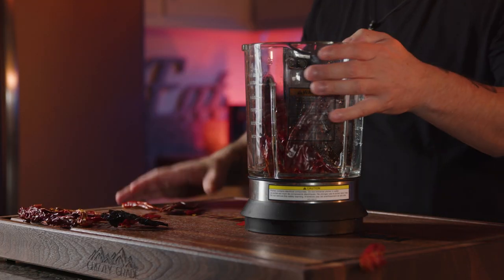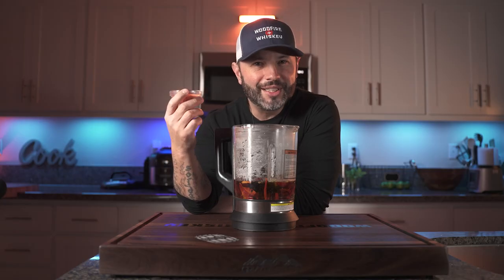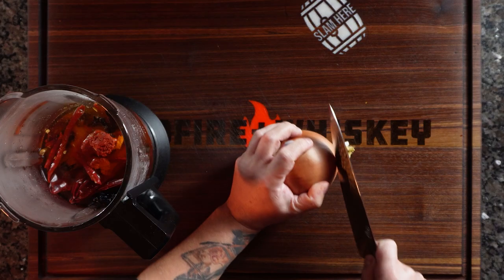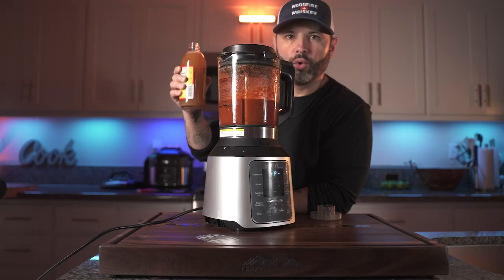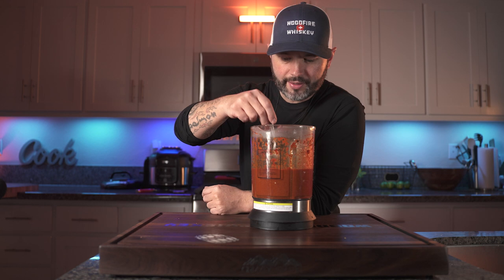Now we just need to rehydrate the chiles. We're going to put them in the blender with about two and a half cups of boiling water and let them rehydrate for about five to ten minutes. Then add in chicken bouillon, garlic powder, salt, black pepper, corns, and cloves. The full recipe can be found on page 12 of my book. I'm also adding about a tablespoon of achiote paste, which gives a nice deep red color and delicious flavor, along with half an onion, eight cloves of garlic, and a quarter cup of apple cider vinegar. Give it a taste — those flavors are perfect, not too spicy and not too salty. We'll add salt at different stages throughout the cook.